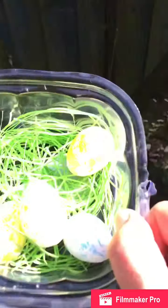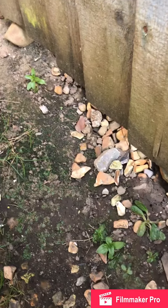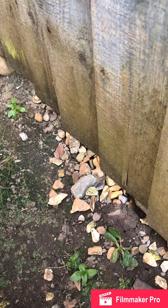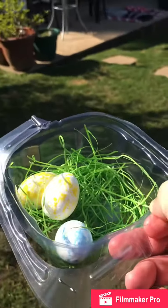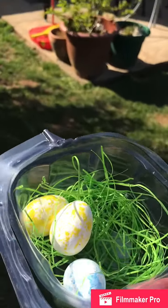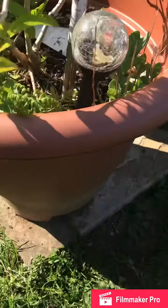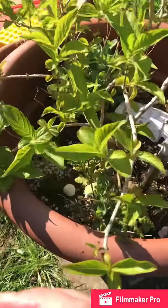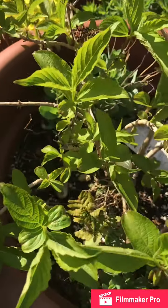Okay, so we have got four still to hide. Let's put one down here on the trampoline. We put one in this blanket — let's put it in there.